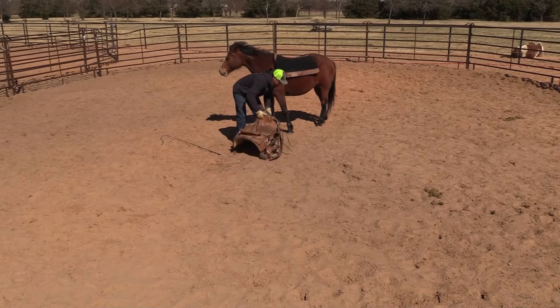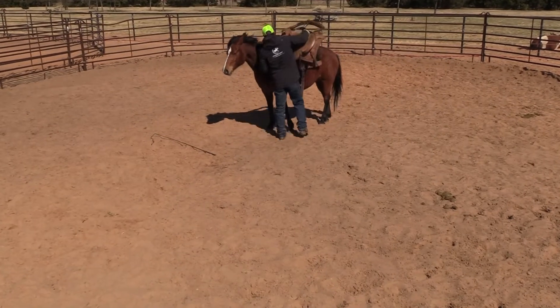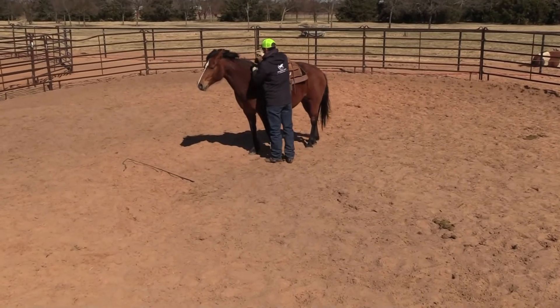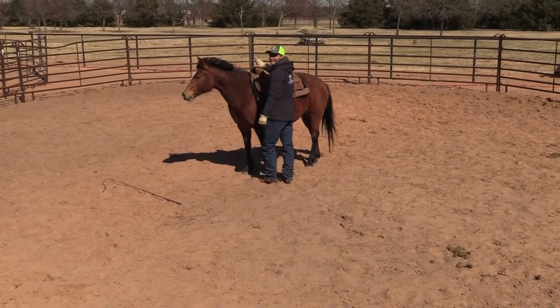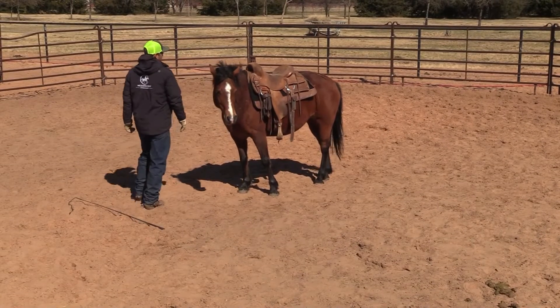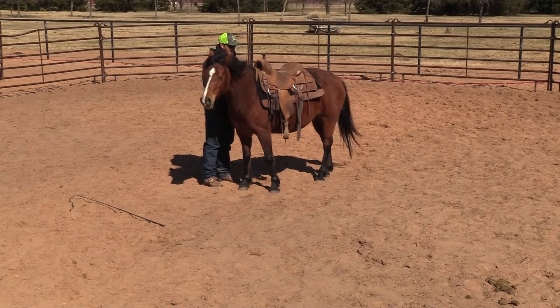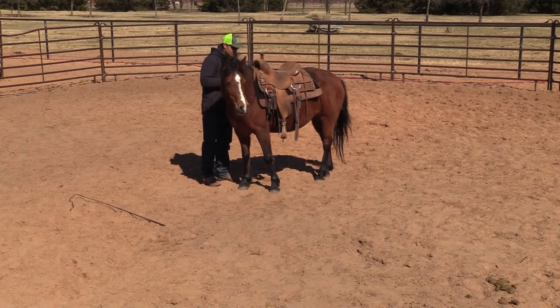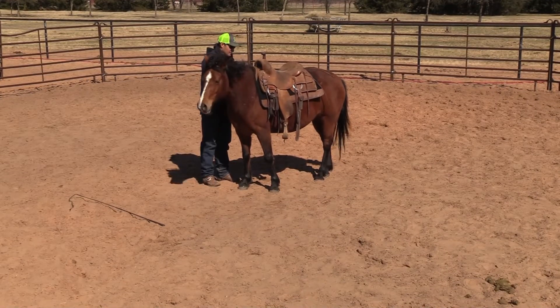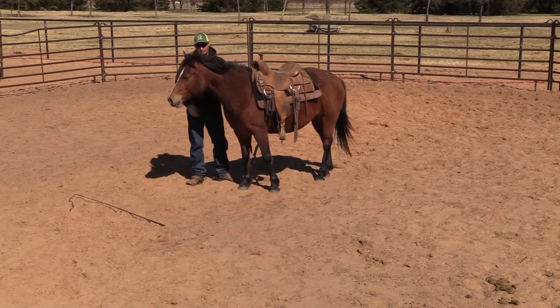She's making everybody out to be a liar — for these demos we try to pick horses that have issues with this, and so far she's making us look like liars. We want it to be real; we want to show you how to work through problems, because that is horsemanship. Every horse deals with issues just like every person deals with issues, and it's our job to help them work through it.